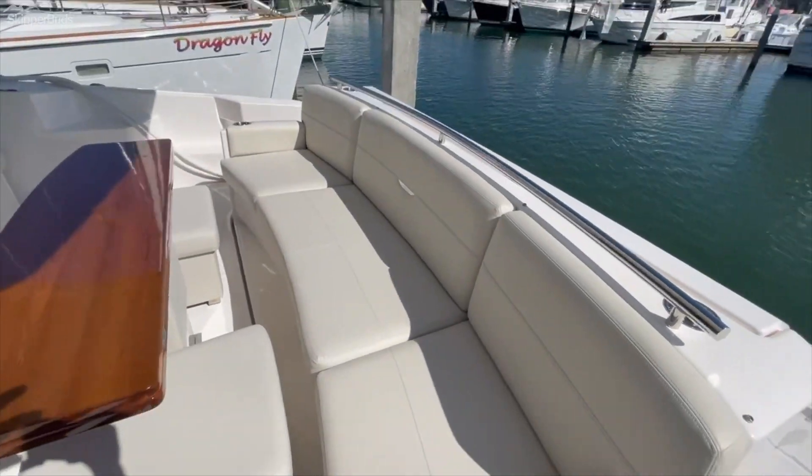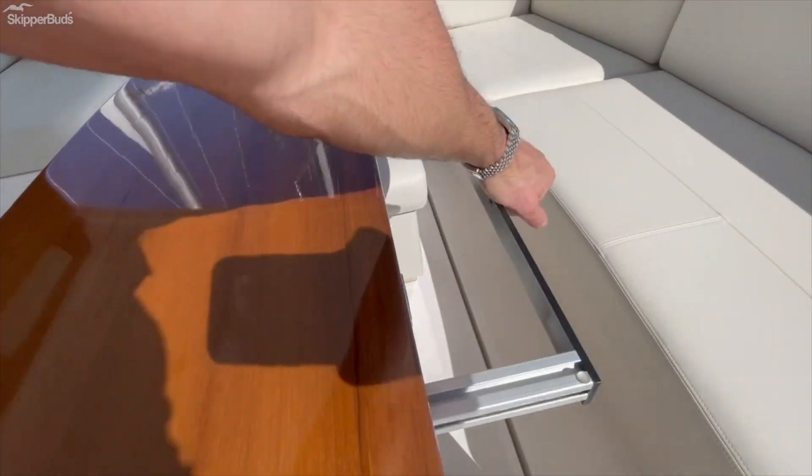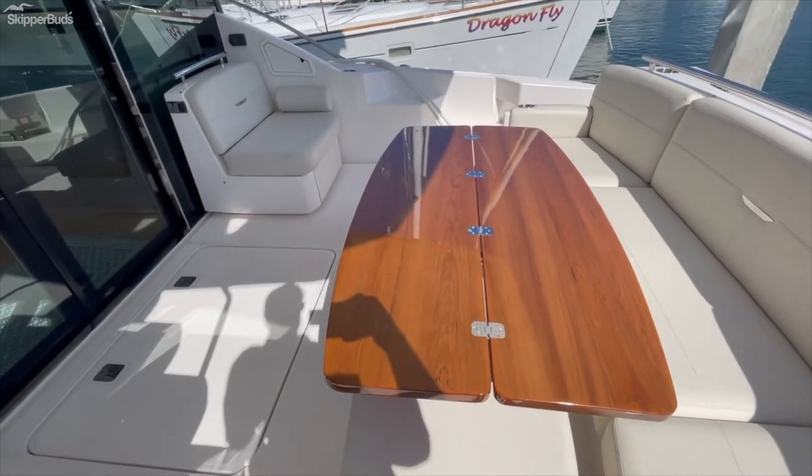The vinyl's all in excellent shape as well. Teak tables. There's a slide back here. Could use a polish up, but the wood's in good shape.